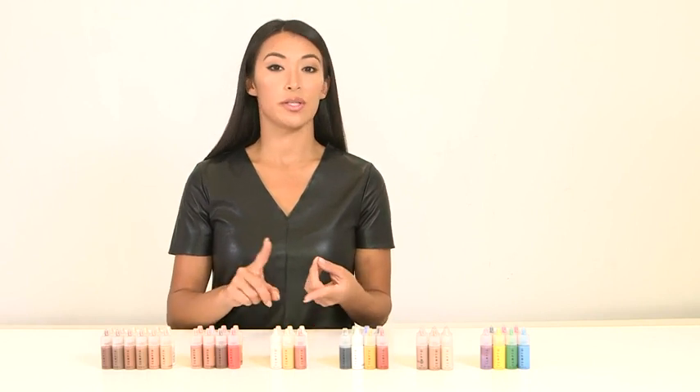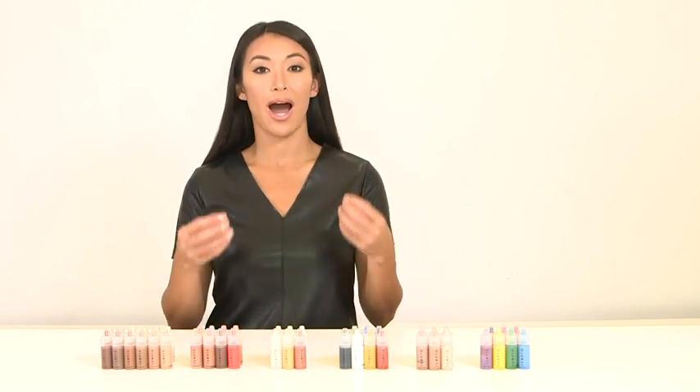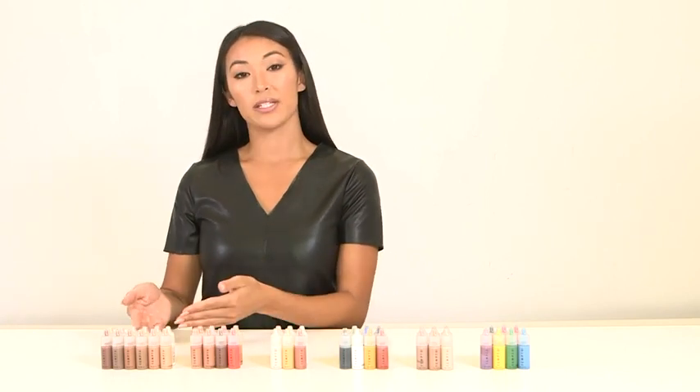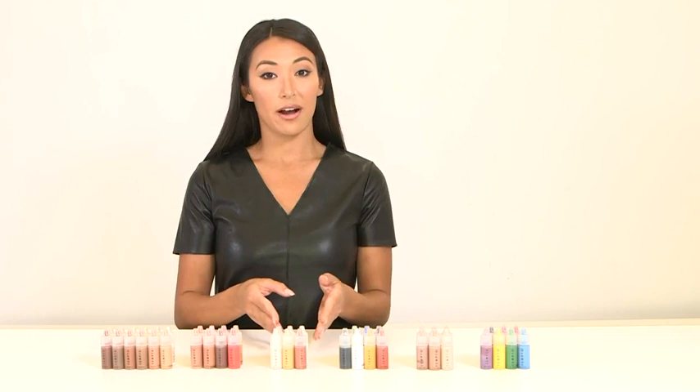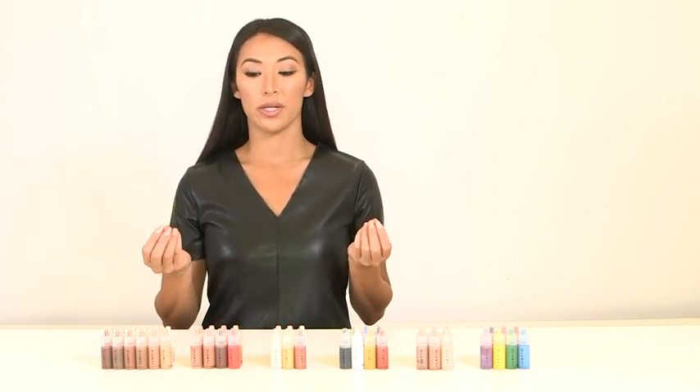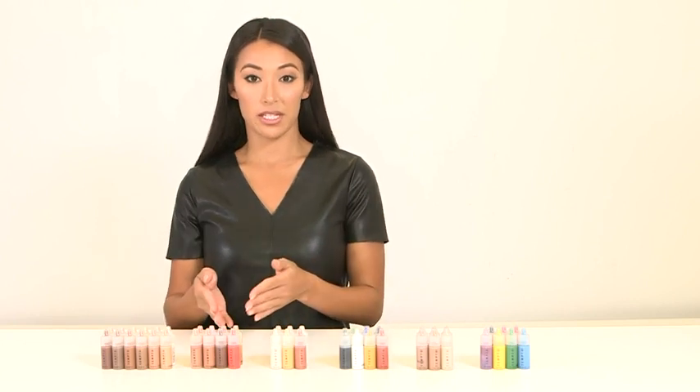Same goes for our highlighters. You can use them on their own if you want high shine, high strobe. Or if you want to dim that down a little bit, you mix it right into the foundation and apply it that way. You can also add our highlighters to our blush colors — say you want a peach cheek but with a little bit of a golden glow. That's really beautiful if you just mix the two.